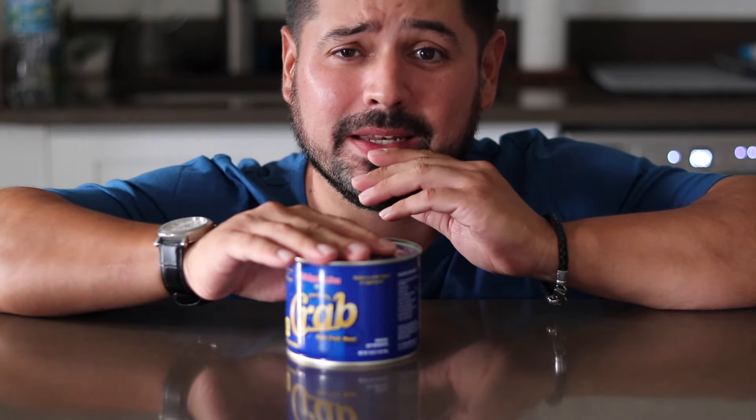Can you believe I was thinking California rolls to start off my day? Somehow it's evolved into a crab salad sandwich. Throw some bacon on it — I got some ideas.